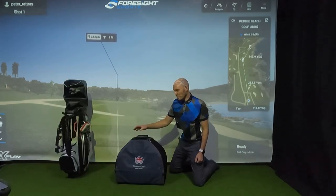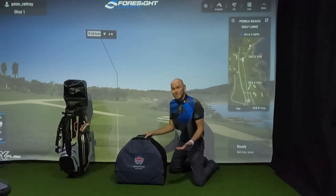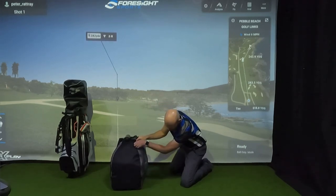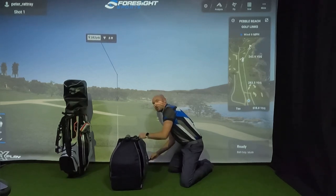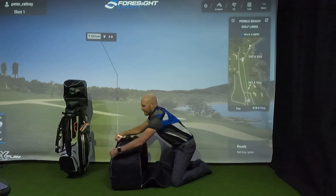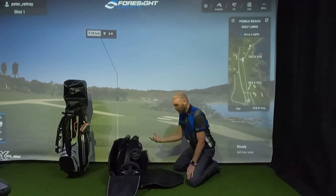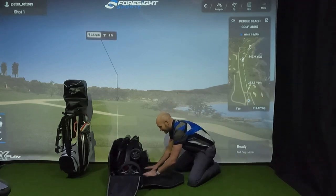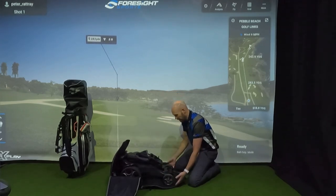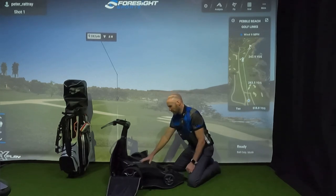I've spoken previously about how useful I find the carry case - how it prevents getting dirt in the car, in the house or garage. But I've found another really useful use for it. With this trolley, you need to partially build it to get the battery out. So when you come home from golf and the trolley is covered in dirt, you can lie the case flat, put the trolley on it as a dirt-catching mat, and fold it enough to get the battery out.